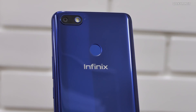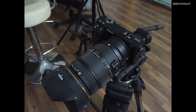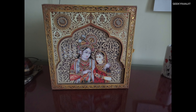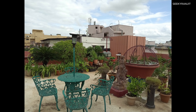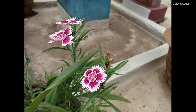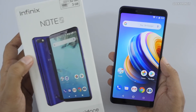Here are some sample shots shot with the Infinix Note 5 in artificial lighting conditions around the office, and here are some samples shot in the roof garden. Initial impressions of the camera performance actually look good. Here are some quick samples from the front-facing camera, including shots with the bokeh mode switched on.